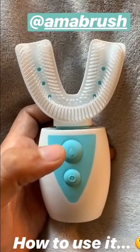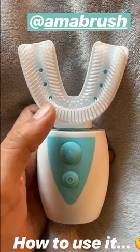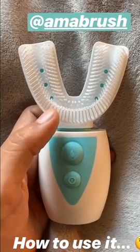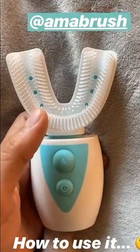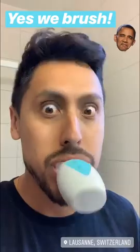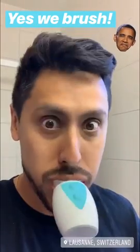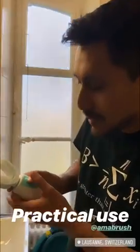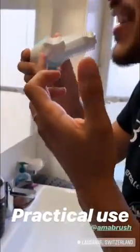If I got it correctly from the pictures, I have to press on this button so that the toothpaste will come out from these little tentacles, and then I activate it and it starts to cut out the toothpaste while massaging my teeth. I think press here — a little toothbrush that comes here — then place it in your mouth.